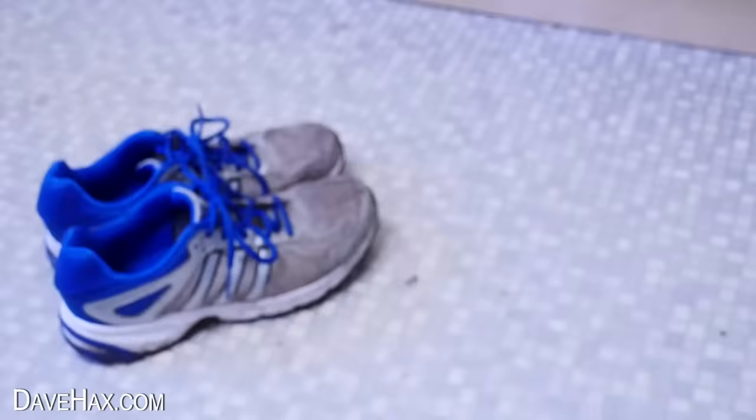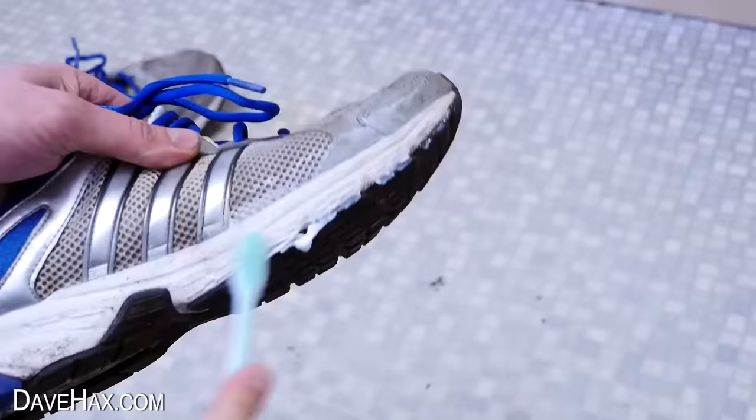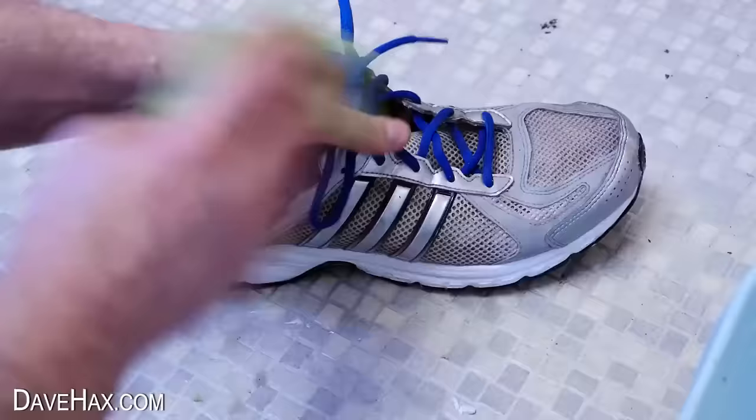You can also use whitening toothpaste to clean up your old trainers. I'm putting some onto a toothbrush and giving the shoe a good scrub — really getting into the nooks and crannies and working all the way around. Then give it a good wipe over, and look how it compares.